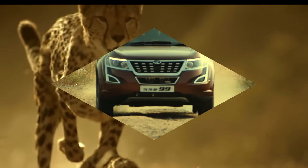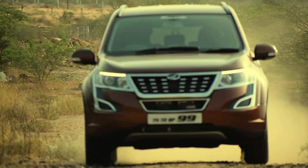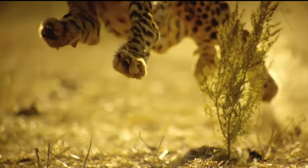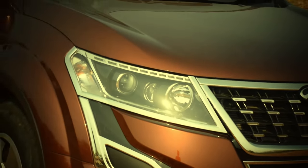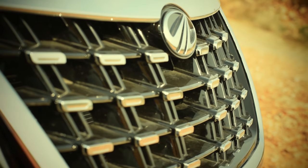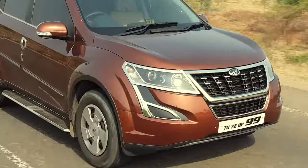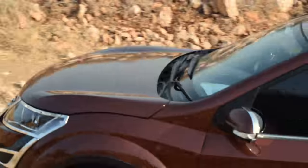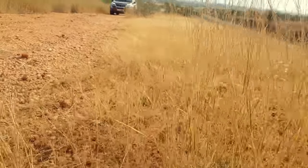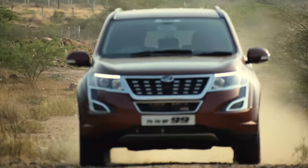The Cheetah-inspired XUV500 created a new segment. Powerful cars inspired from powerful animals — after the design of the XUV500, it has been fantastic. It's a cool design, and the Cheetah-inspired design has been a great reference point for the XUV500's overall styling.